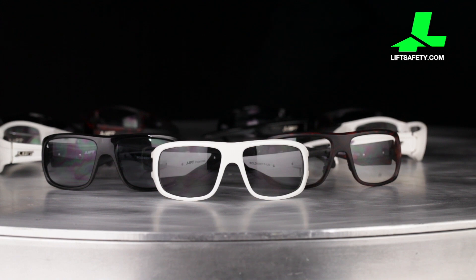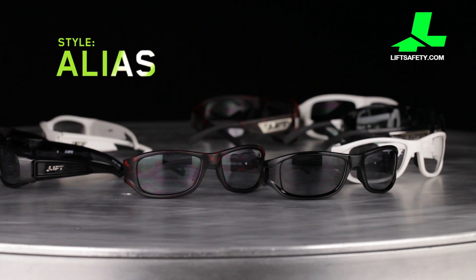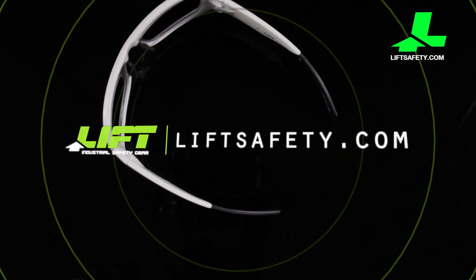The style series are Bold, Switch, and Alias. For more information, visit us at liftsafety.com.